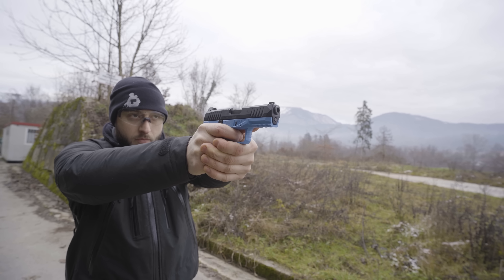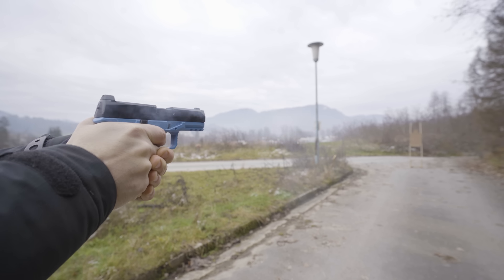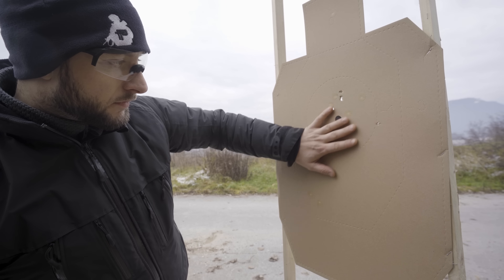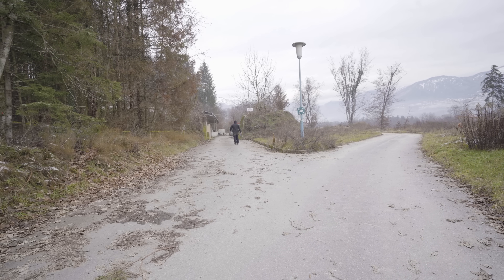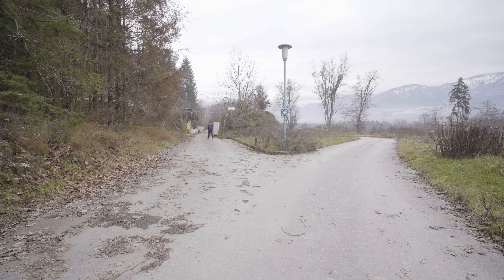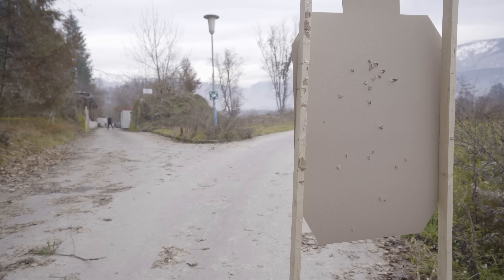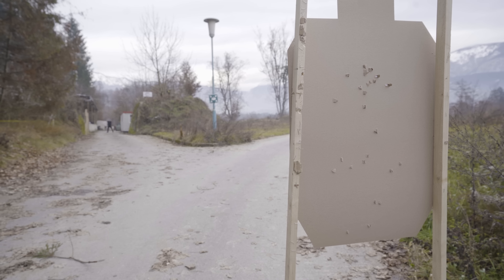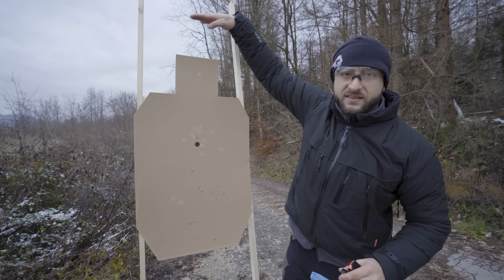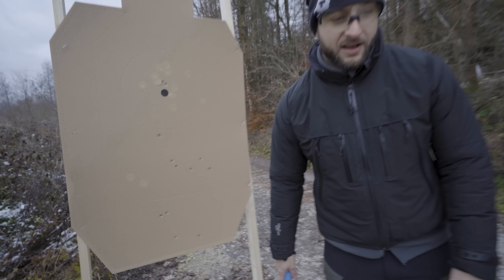Let's try to do a good group. That's not bad — not bad at all. And one flyer. 25 meters was easy. When we saw that it's so accurate and it has such a good range, I loaded another magazine and tried it at 50 meters. The problem was just the drop itself — I had to aim way up here with the sights to hit the target. But as you can see, it's accurate and the range is actually mind-blowing.